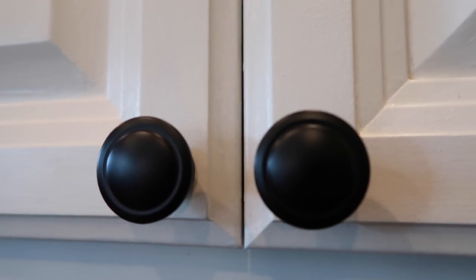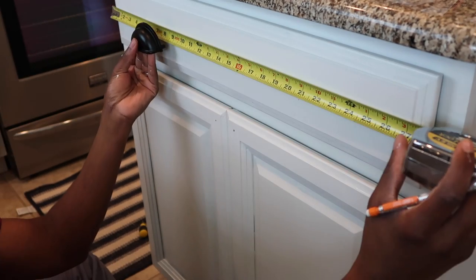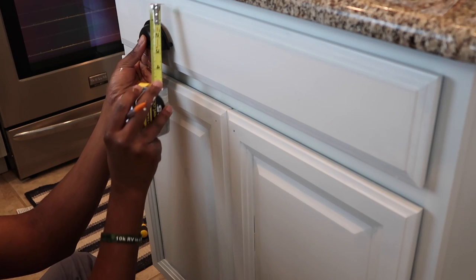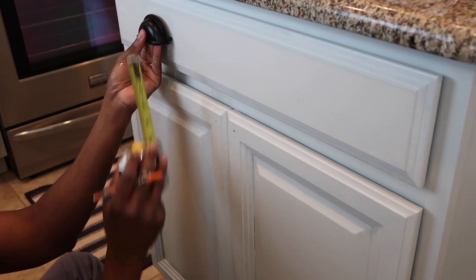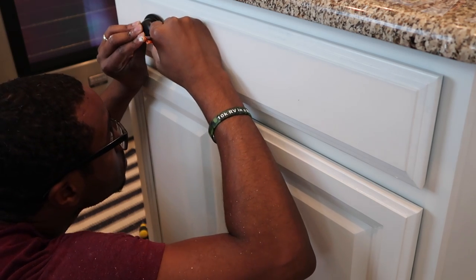We are upgrading the cabinets with these pulls and Daryl is all about his measuring, so he's measuring everything very carefully. I just fell in love with how they look. Cabinet hardware is a necessity — it definitely upgrades your kitchen. The kitchen looks completely different now with this hardware on and I am absolutely in love with it.